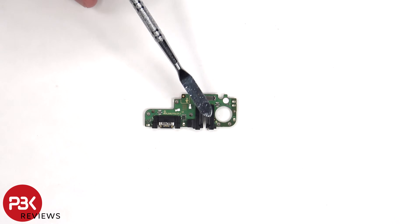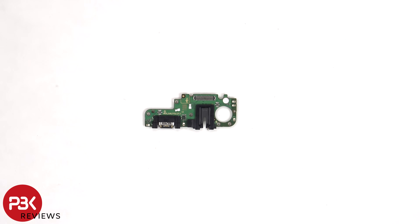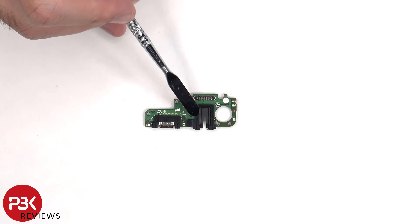There are rubber gaskets around the charger port and headphone jack, as well as a liquid damage indicator sticker. And the primary microphone is located underneath this rubber gasket.